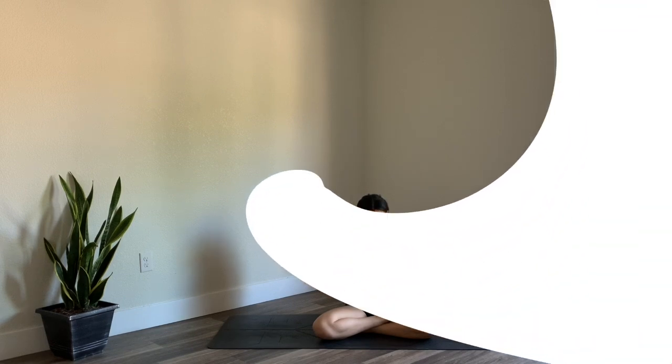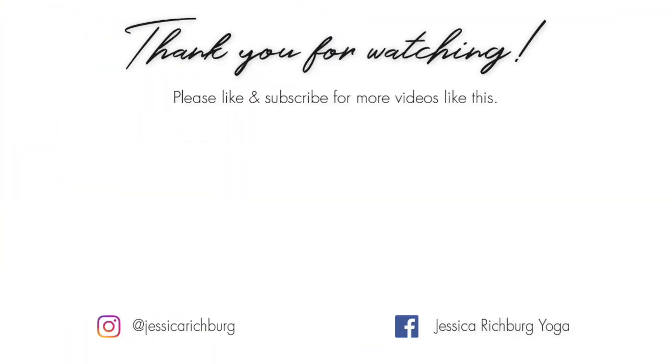Thank you so much for joining me for today's practice. I hope you continue to have a wonderful rest of your day, and I'll see you in the next class soon.